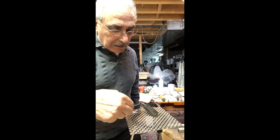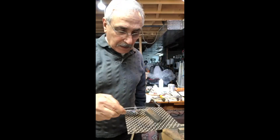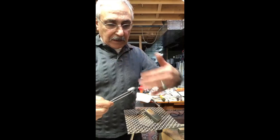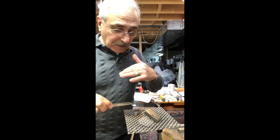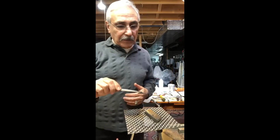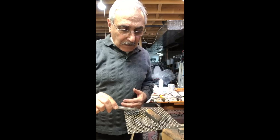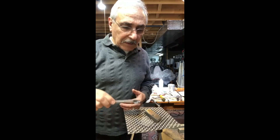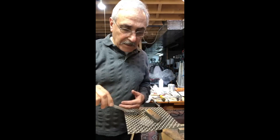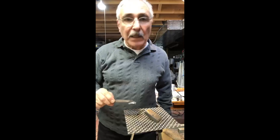These hummingbird third hands really work pretty good — you can hold it, and as you can see, the heart is round, it's not a flat surface, and that makes it very good. So now I just put it back into the pickle, and then when it comes out I still need to solder the bale right here in the back. I'm going to use easy solder for that. Thanks for watching.